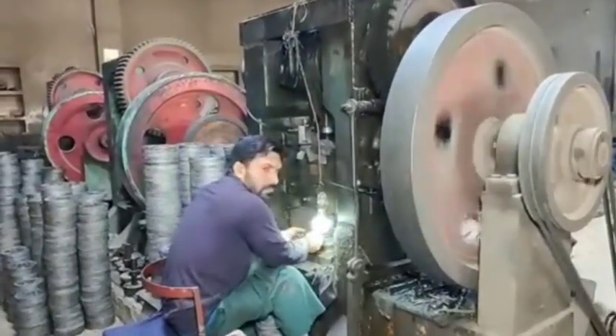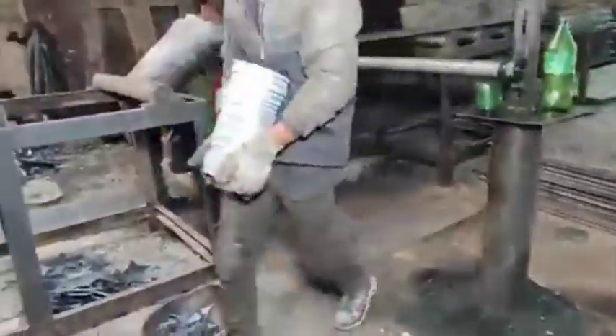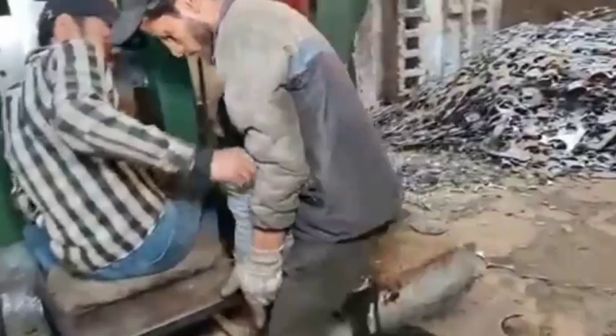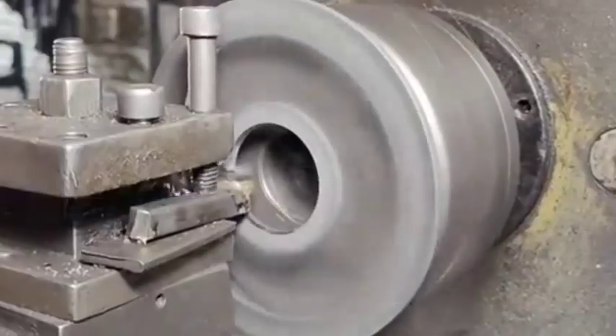Raw material: Motorcycle sprockets are often made from high-quality steel, aluminum alloys, or sometimes titanium for performance applications. Steel is most commonly used due to its strength and durability.